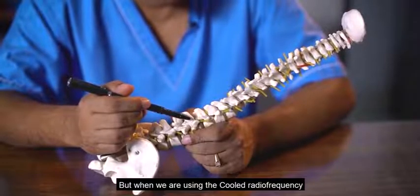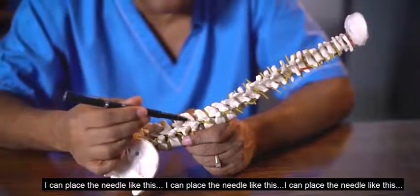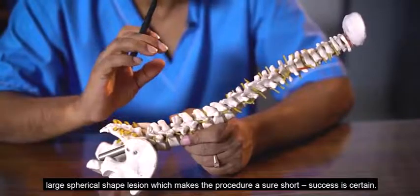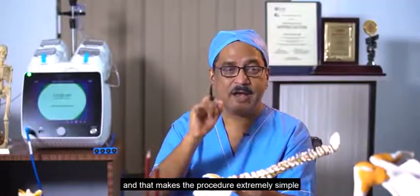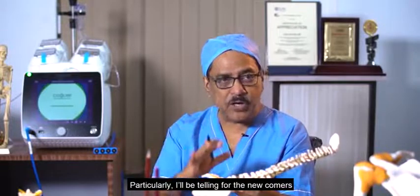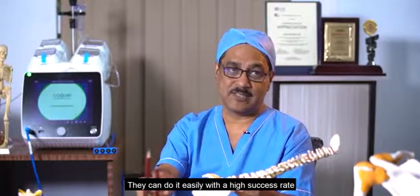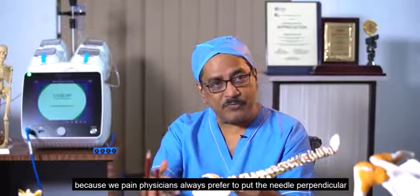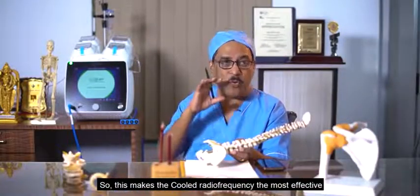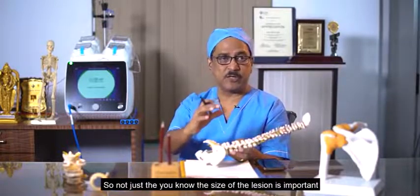But when we are using Kool Darif, my needle can be placed at any angle. I can place the needle like this, or like this, or like this — because it is going to produce a large spherical lesion which makes the procedure a sure shot. Success is certain, and that makes the procedure extremely simple. Particularly for newcomers who are not well versed with radiofrequency techniques, they can do it easily with a high success rate, because pain physicians can place the needle perpendicular, which makes the technique easier.